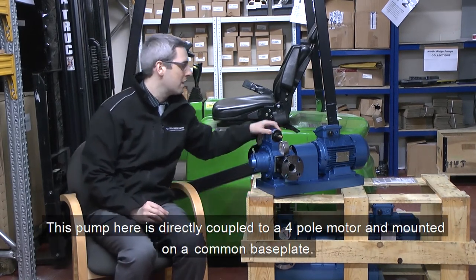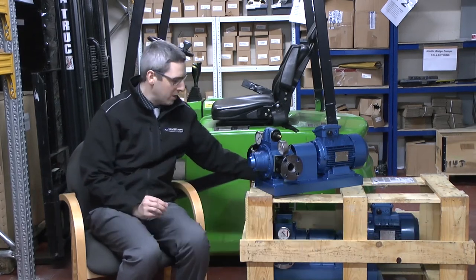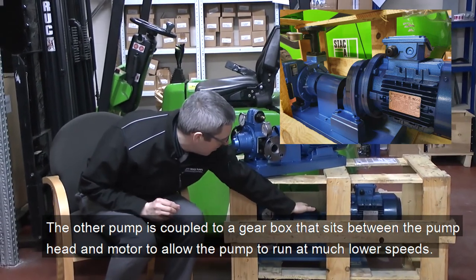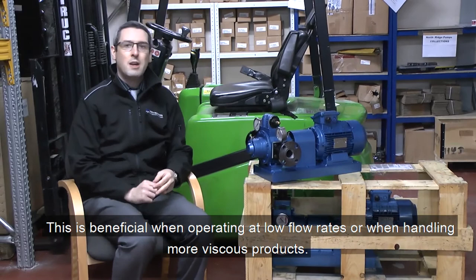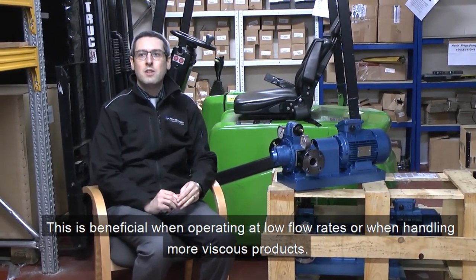This pump here is directly coupled to a motor mounted on a common base plate. Whereas the pump below has a gearbox fitted between the pump head and the motor to allow it to run at lower speed. This is beneficial when operating at lower flow rates and when handling more viscous fluids.